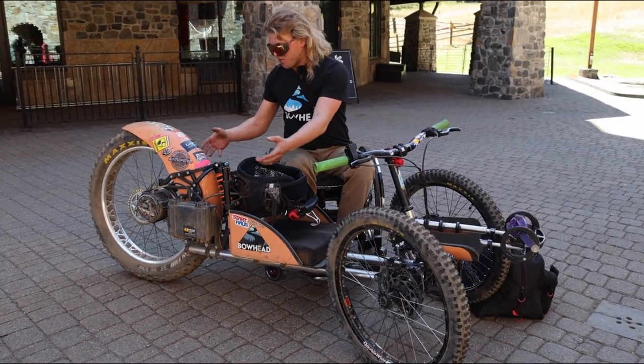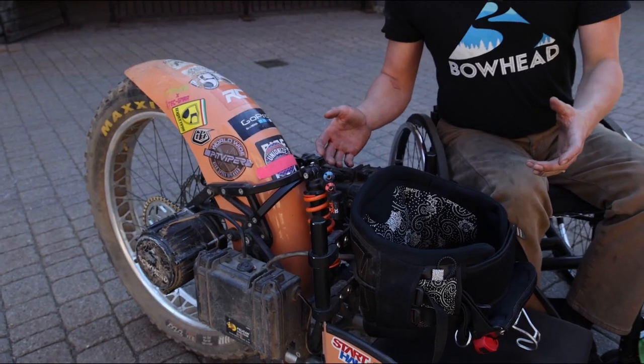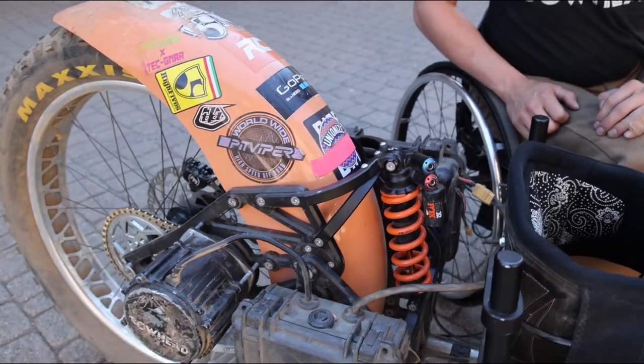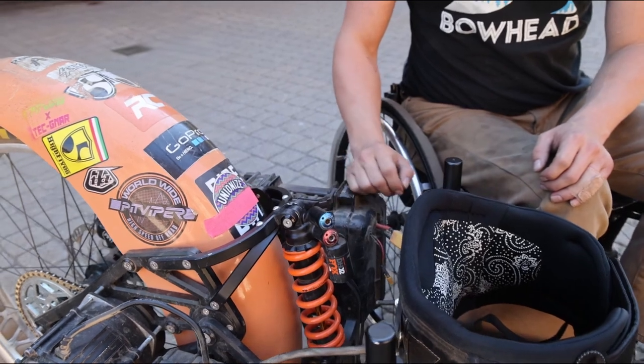It can be pretty confusing looking at all this metal framing to figure out where you can safely grab the bike without it biting your fingers or pinching you. So the first thing we're going to go over is where to safely grab this bike and this framing to load the bike onto the lift. It's got two very high strength points on the bike that are great grab points for liftees or anybody else.